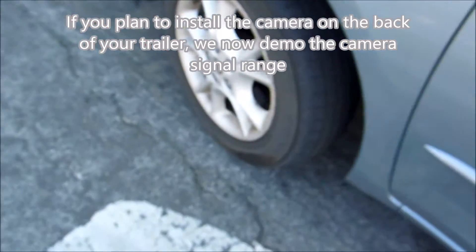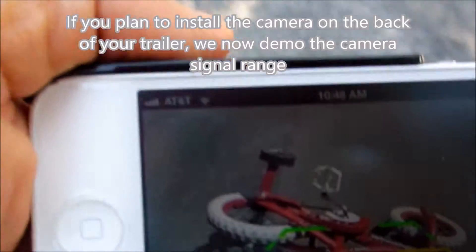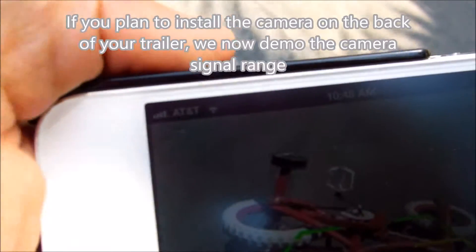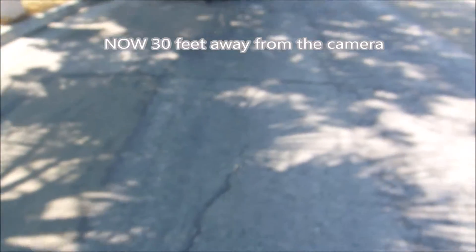And see how far the signal can go. It shows at the corner here is a full bar, and we keep walking. 30 feet away, you can still see it. That's about 30 feet away.